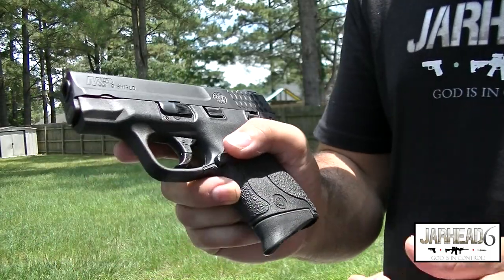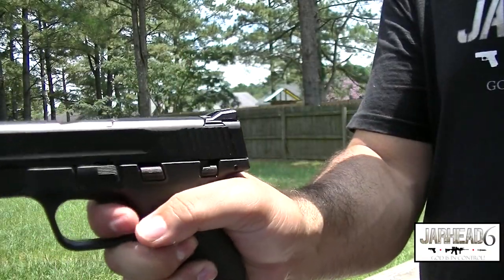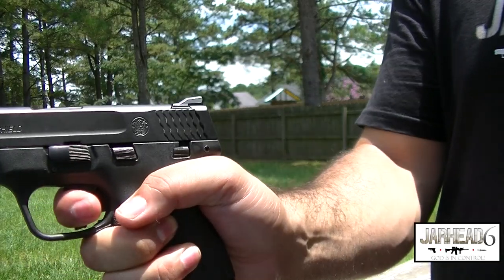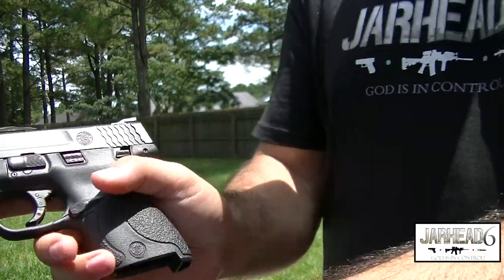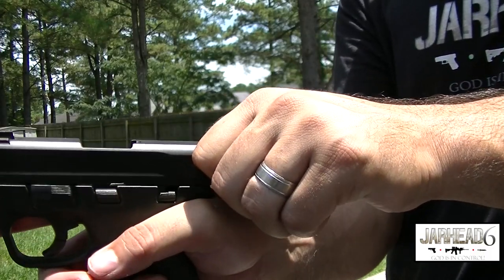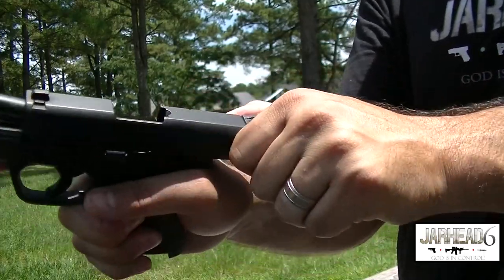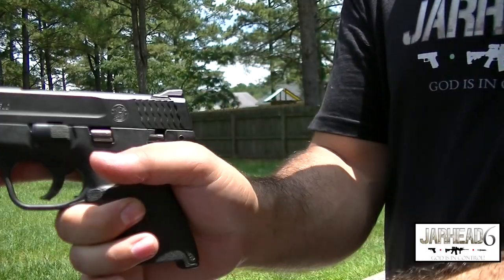It does have a really nice trigger and I really like it. Let me just show you the reset — reset right there, it does work really well. Now, one thing I noted that may be a downfall is when you rack this gun, if you go all the way up, it feels like it's going to stop right there, but you've got to go a little bit more. You're going to have to slingshot this firearm pretty good in order to rack a round.